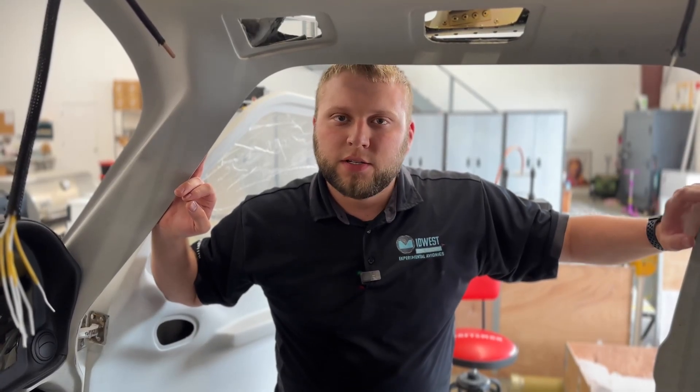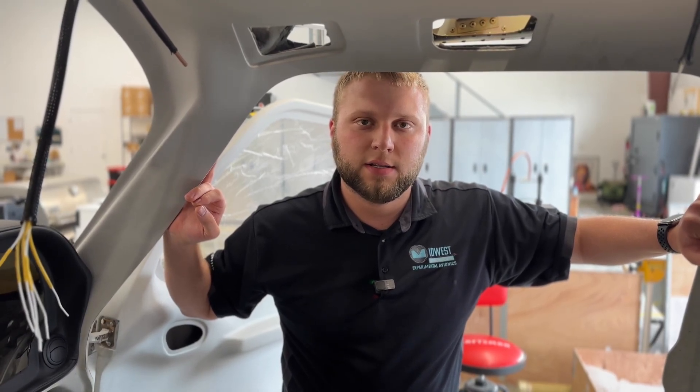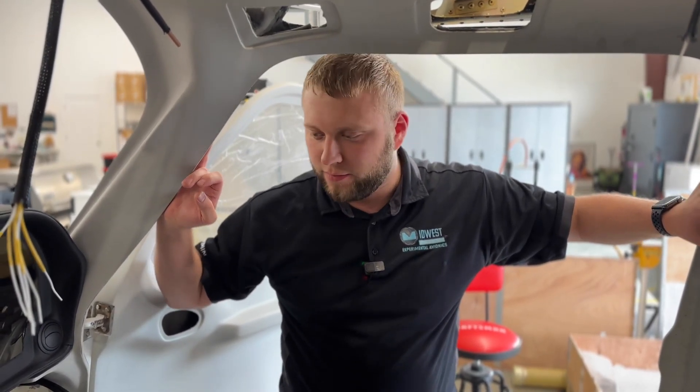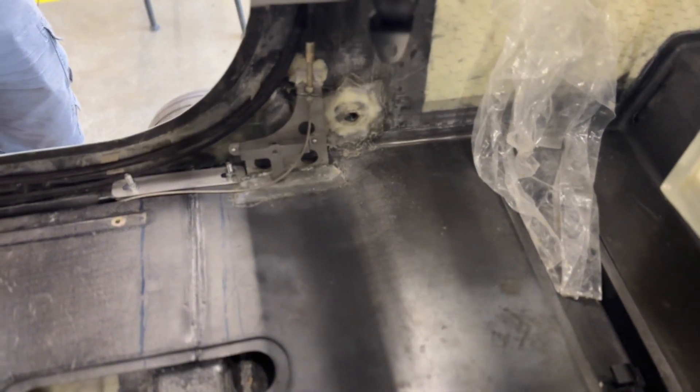Here we are in the interior, going over any changes since when we did Linda's plane in South Africa a little over a year ago. Not much has really changed from the structure of things. One big difference that was immediately obvious is the floor is now almost entirely carbon fiber.